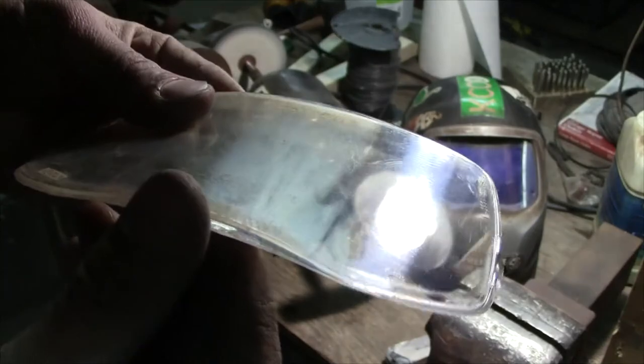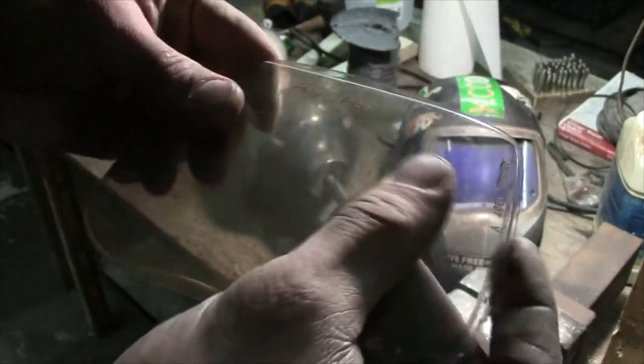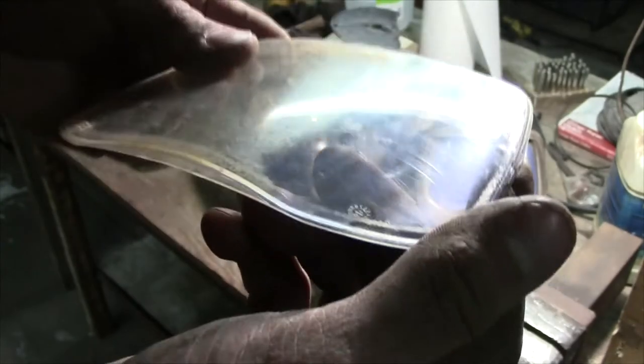Right here you can already see that difference from sort of this opaque scratch finish to a nice clean smooth buff finish.